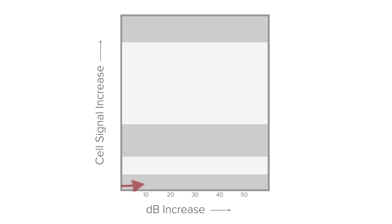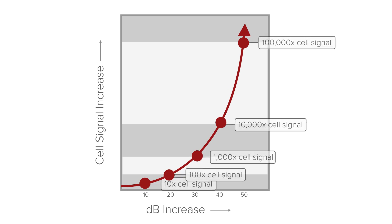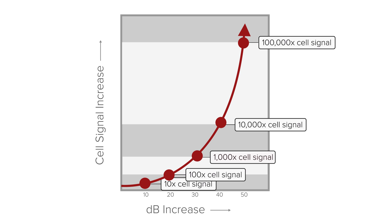So you've got your phone in test mode. You flip the booster on and you see your signal jump from negative 115 to negative 85. That's an increase of 30 dB — that's pretty decent, right? Well, actually cell phone signal increases logarithmically. So that 30 dB jump actually means your cell phone signal is a thousand times stronger. If you had a 40 dB jump, it would be 10,000 times stronger. So that's a pretty massive improvement.